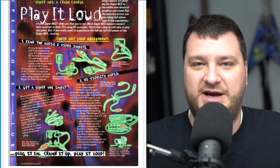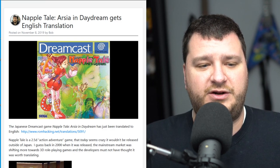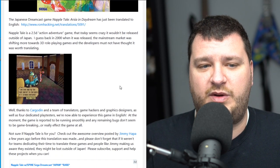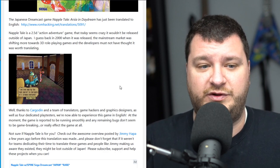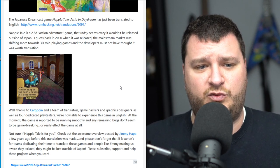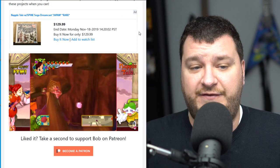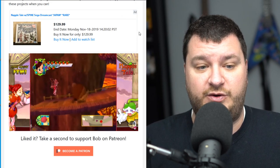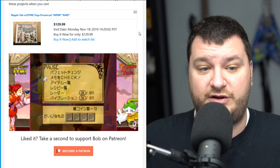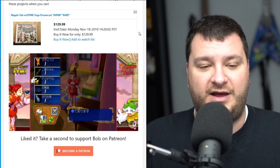The Dreamcast game Napple Tale has just gotten an English translation. This is a pretty interesting game — it came out at a time when most people outside Japan weren't thought to be interested in a 2.5D adventure game, so they only released it in Japan. I remember when Jimmy Hoppa did a video on this a few years ago and I was very interested, but not being able to read Japanese I never gave it a shot. Now that there's an English translation available, I definitely want to give it a try.